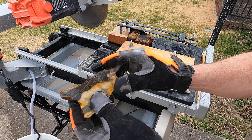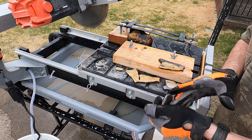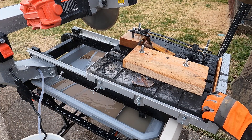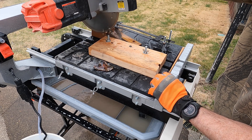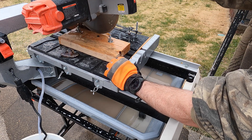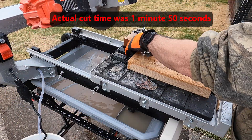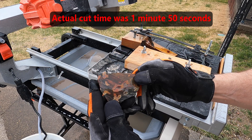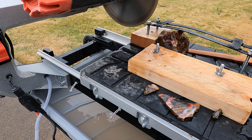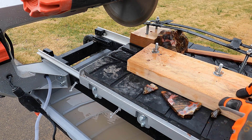This material is flint ridge flint from a farm about 30 miles east of Columbus, Ohio. It's pretty hard material but the saw really eats through it quick. Here's a real colorful piece — and this is a real pretty piece here. You can see some quartz crystals in it. We'll cut another slice off and hopefully get one as pretty as that one.